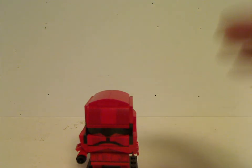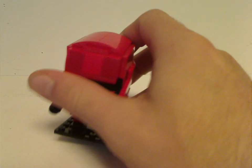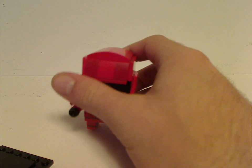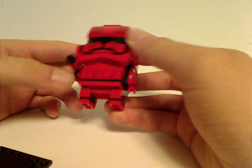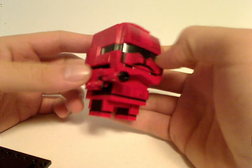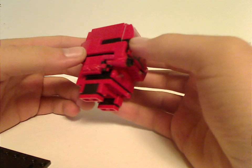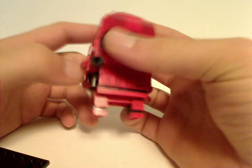First up is the Sith Trooper, which is very interesting. Getting the base off, there's a lot of red with accents of black all over. The legs are built similarly to most of the other Stormtroopers and similar figures.